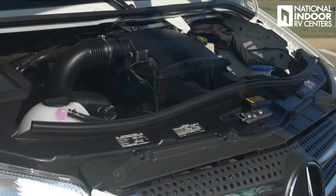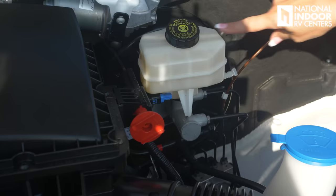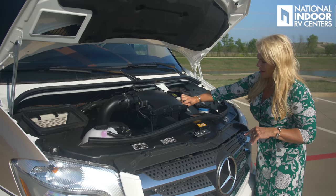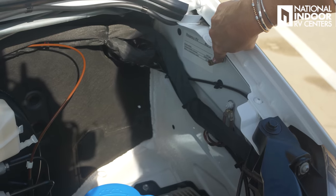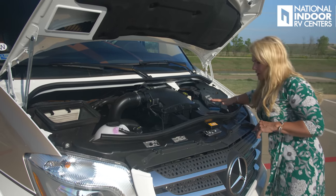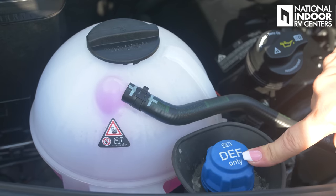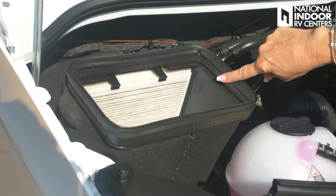I'm just going to show you what's under the hood. We've got our brake fluid over here. This is our positive charge — if we ever need to jump the coach, the positive is right here. You just push that back to expose that lead, and the negative is over here on the sidewall. We have our windshield wiper fluid, our engine oil fill, and our dipstick is right below it. DEF and coolant, and our engine air filter.